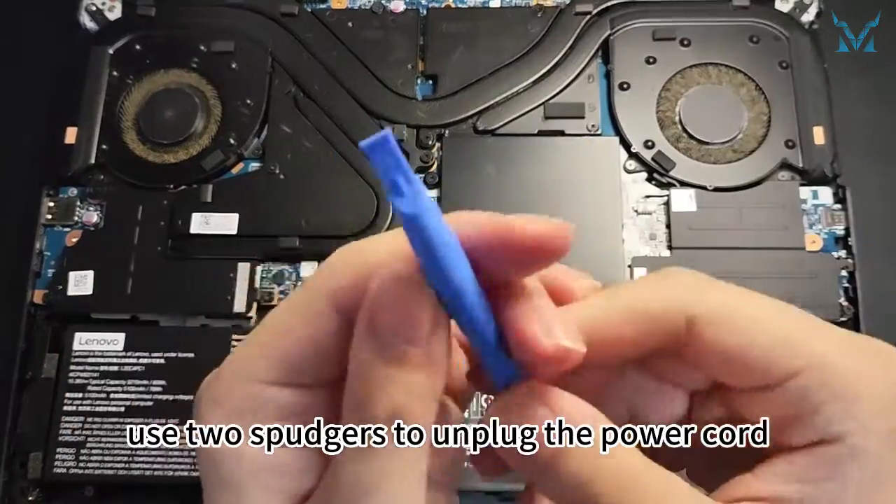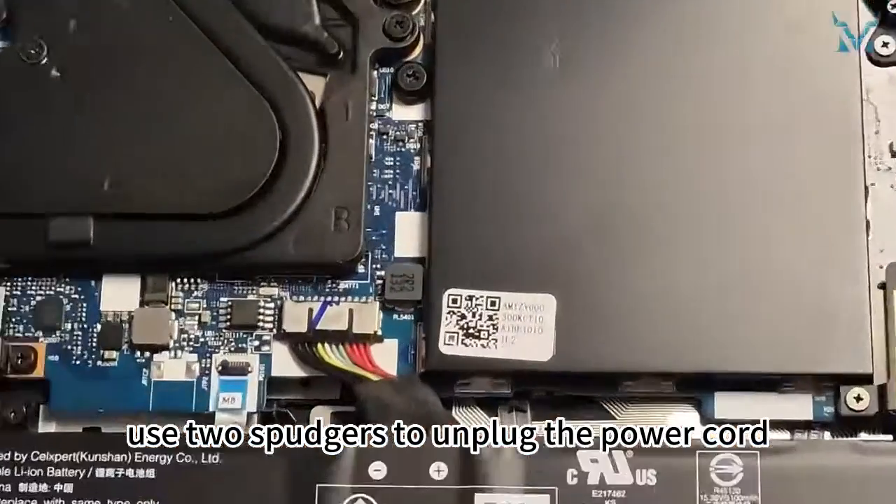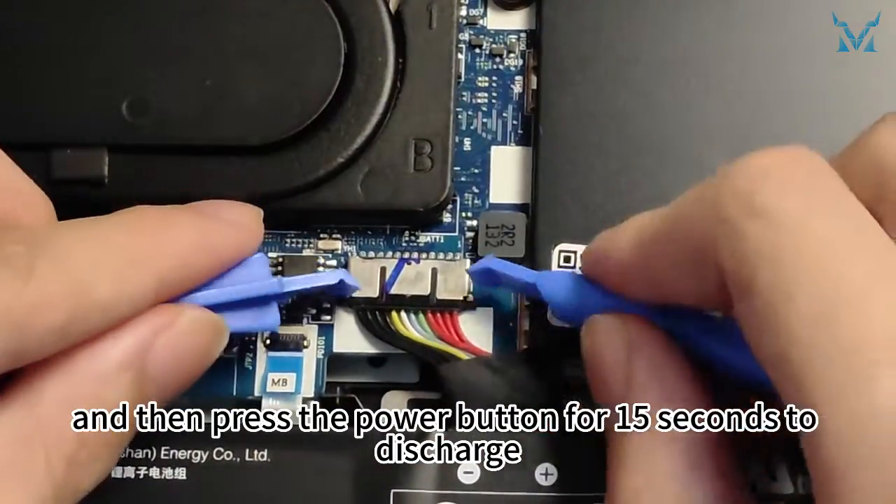After opening the cover, use two spudgers to unplug the power cord, and then press the power button for 15 seconds to discharge.